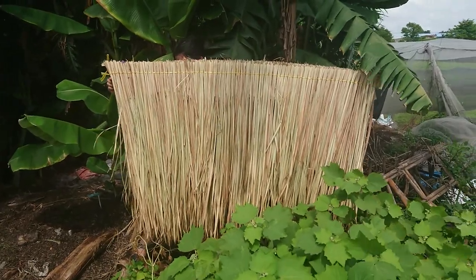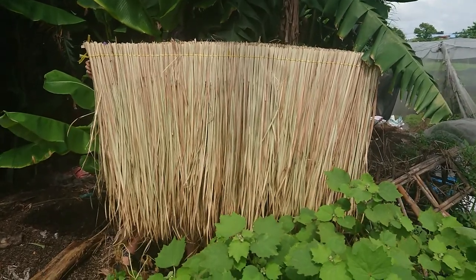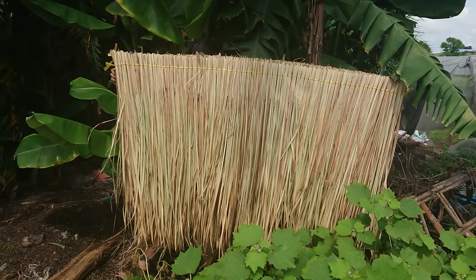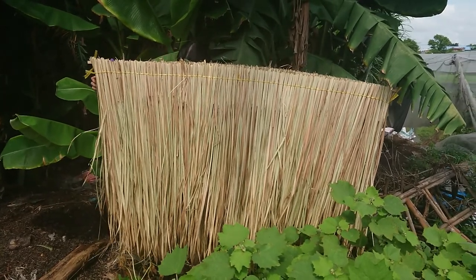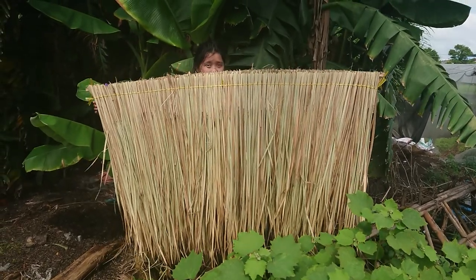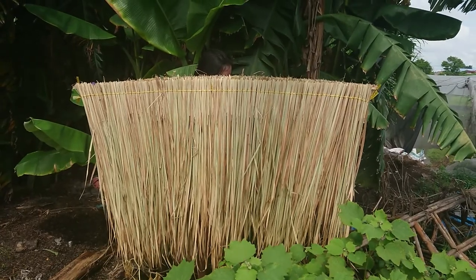This leaf we cut from the field far away, near the border of Cambodia, and we make hand weaving with nylon string and bamboo strips.